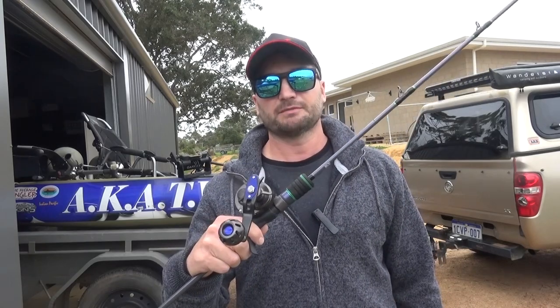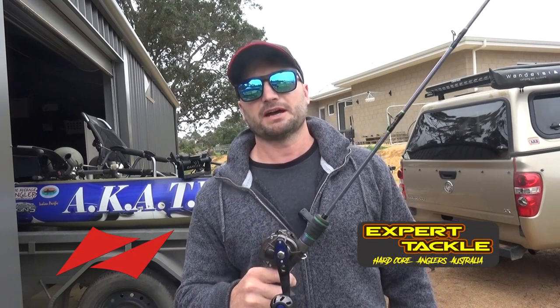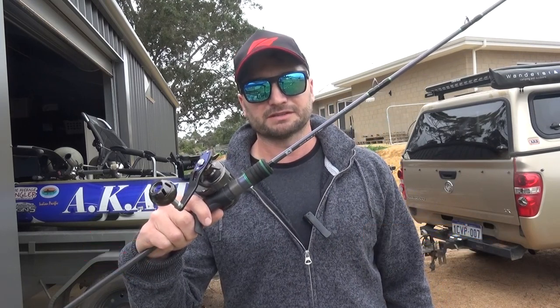G'day, Damien here from LuaLita Australia and Expert Tackle, here to tell you about the new LuaLita rods.